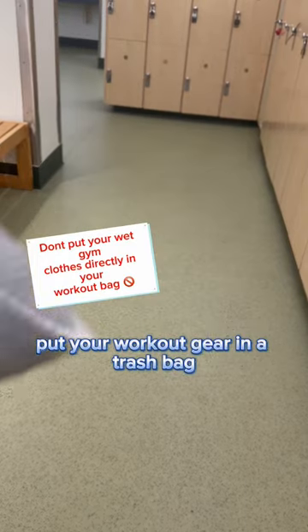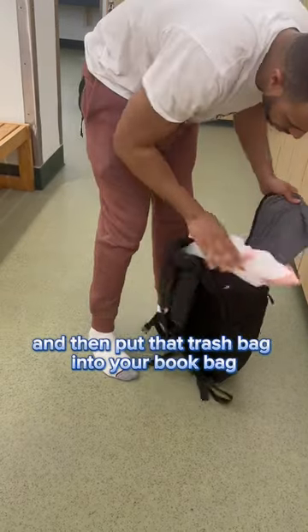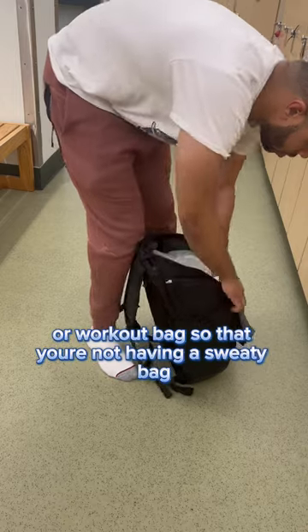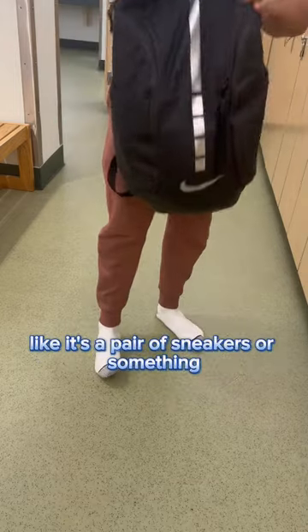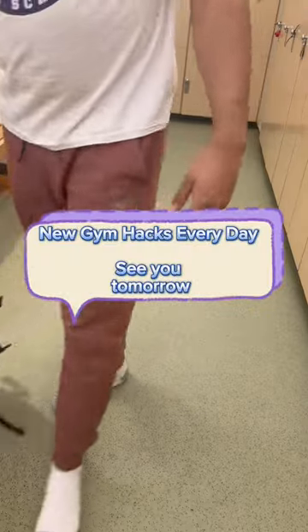Put your workout gear in a trash bag and then put that trash bag into your book bag or workout bag, so that you're not having a sweaty bag that you have to wash every other week like it's a pair of sneakers or something. Follow me for more gym hacks and workout tips.